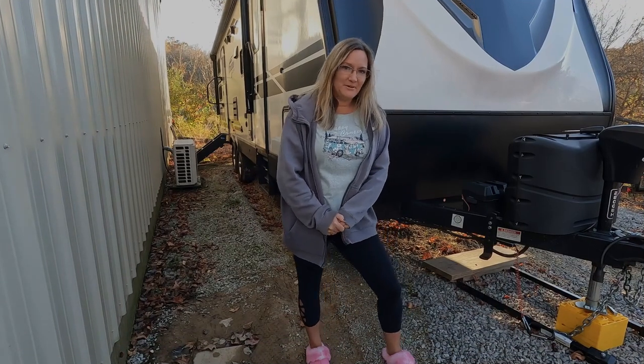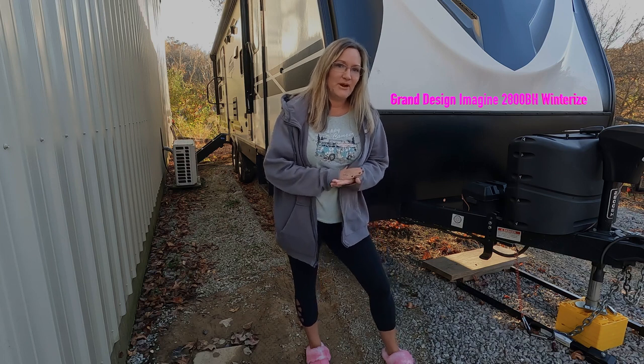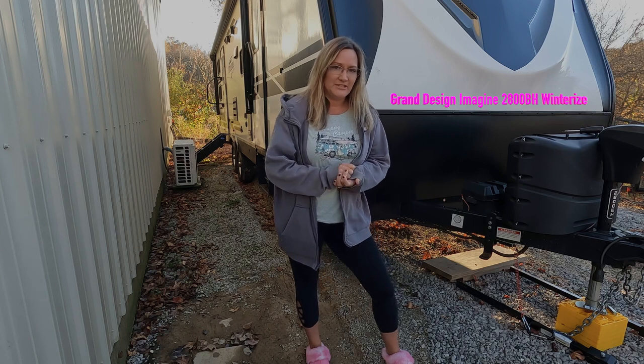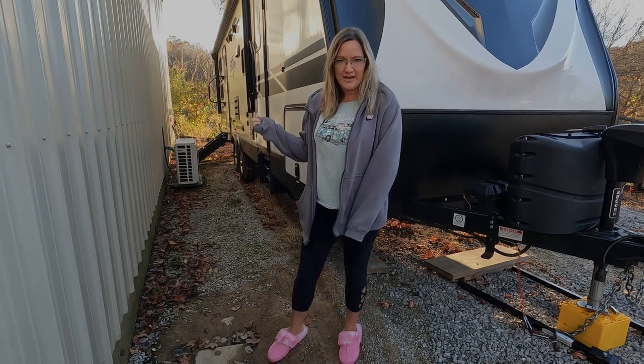Now here we are at my camper. Make sure before you begin the process of winterizing your camper that you have already drained the black and gray tank at a campground or dump station. Now let's head on back here and we're gonna drain our fresh tank.